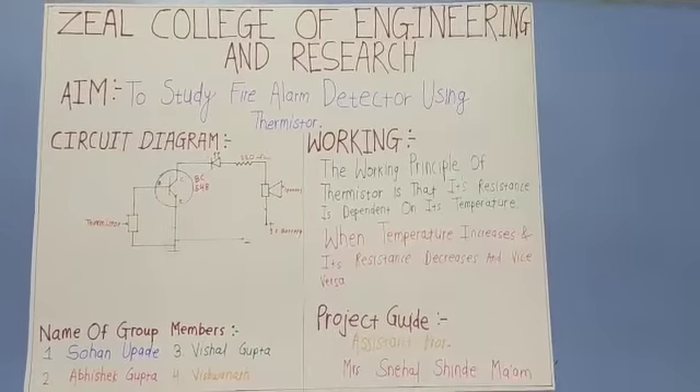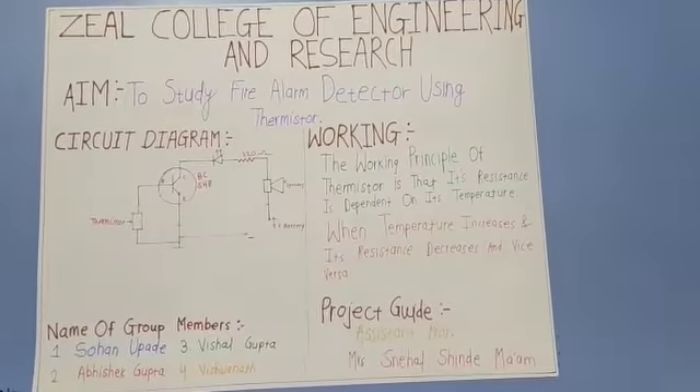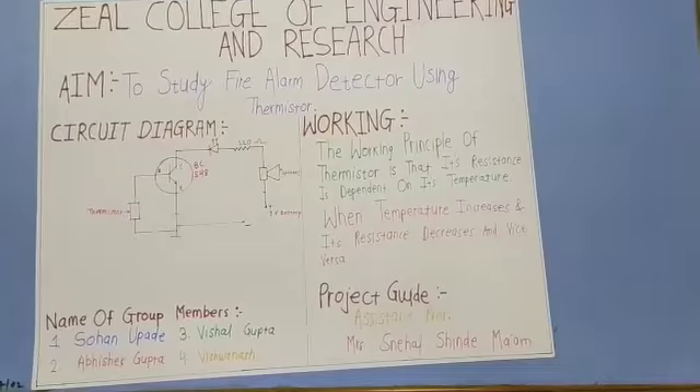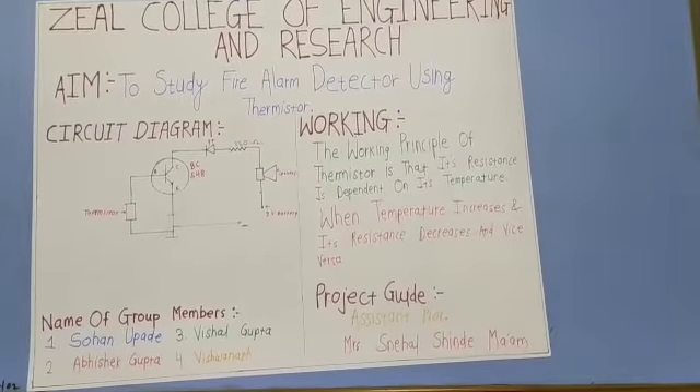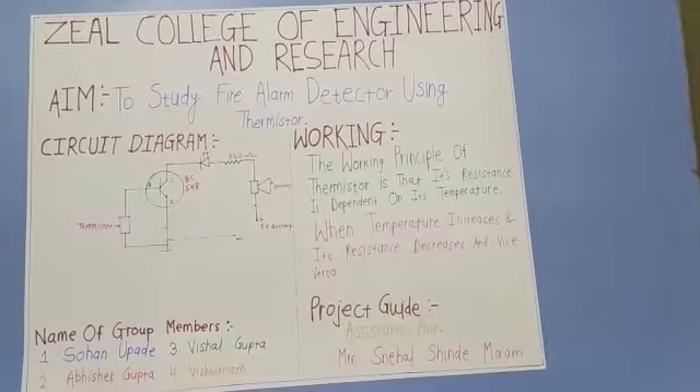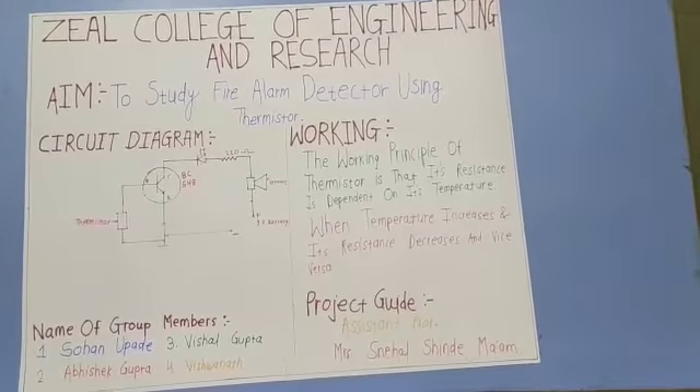The aim of our project is to study a fire alarm detector using a thermistor. The working principle of the thermistor is that its resistance depends on its temperature. When temperature increases, its resistance decreases, and vice versa.